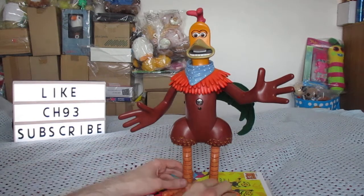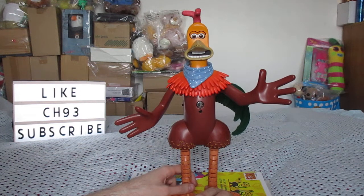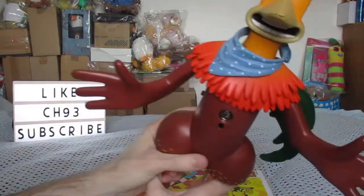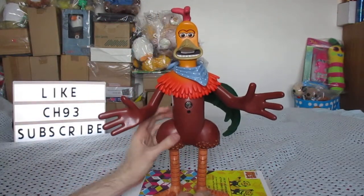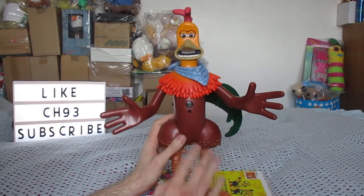Hey YouTube! This is a video of my room guard talking chicken run Rocky the Rooster. He's a bit bonked up though — a bit scratched around the nose and the neck. But he does still move and work, which is pretty cool. I own two of these and one of them doesn't actually work anymore, it doesn't actually move.